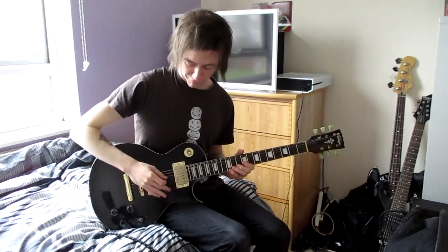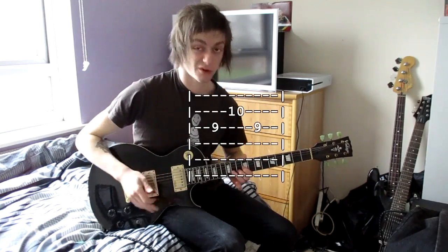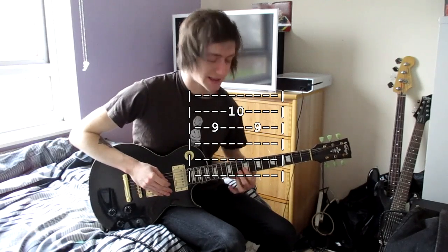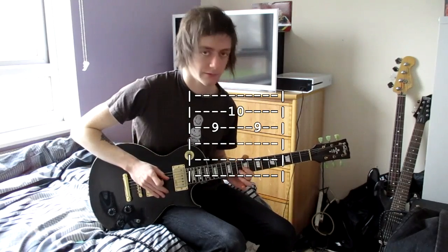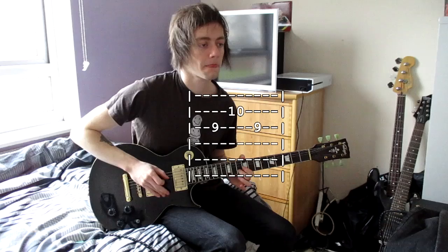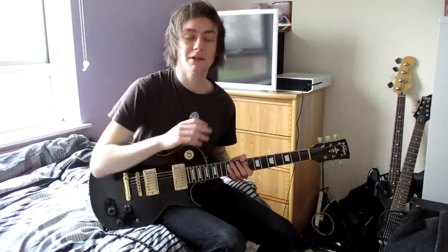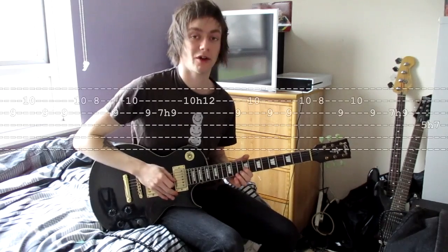You're going to start on the 9th fret of the F-sharp string, or the 4th string. You're going to play a 9 there, then a 10 and 9 — so it's 3 notes. Just like that. You're going to play that 8 times around, and then you're going to go into the main riff, which is also played over the choruses and pretty much everything. For this main riff, you're going to start off again with that 9, 10, 9.